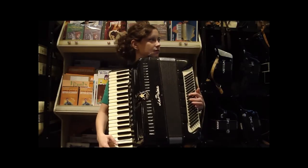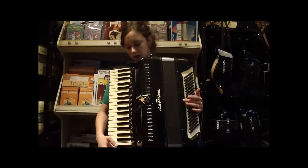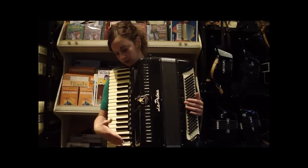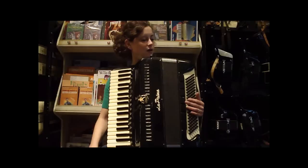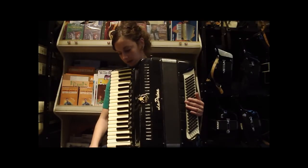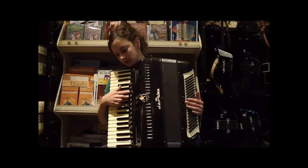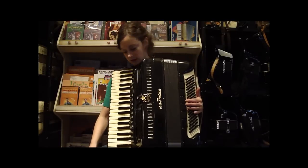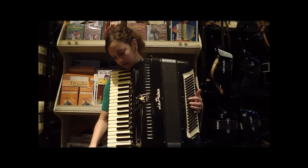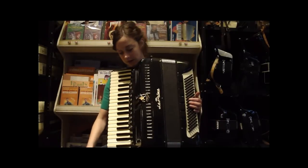So you have a lot of options here. You've got the 11 registers in the treble plus the palm switch, seven in the bass, your double tone chamber. It's full size — 41 treble keys, 120 bass buttons. There is one key that has been replaced and one register button that has been replaced, but that's merely cosmetic. It's all still very functional. So I'll play you a few things so you can hear what it sounds like.